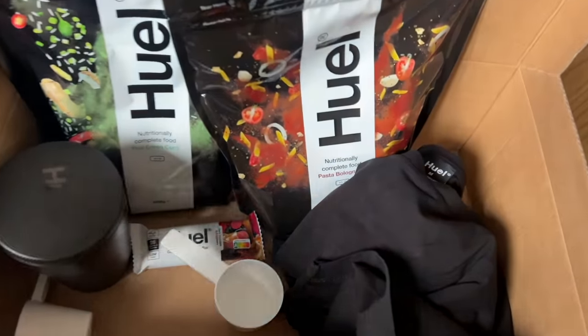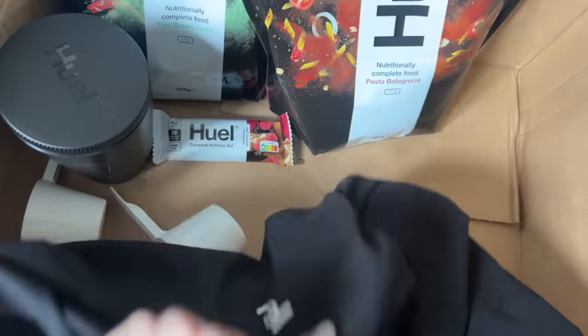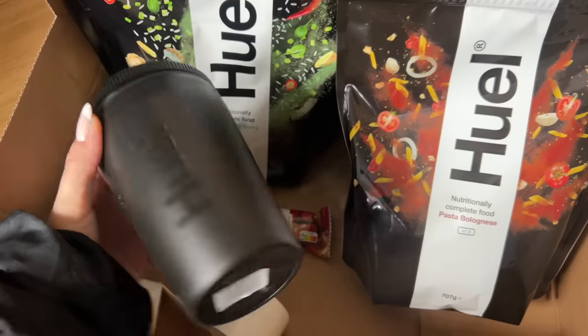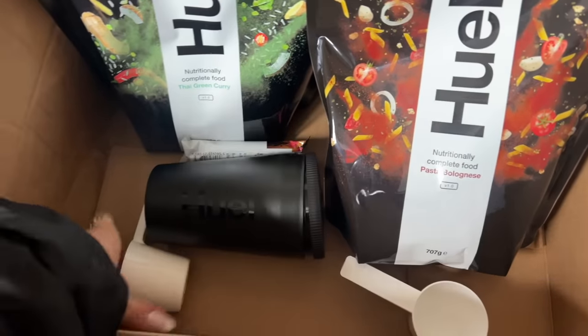So let me just show you what we got in the box. The Huel package arrived and I did actually open this up because we weren't sure what it was - but it's actually a really nice quality gym t-shirt, one of those stretchy gym material ones so I'm gonna wear that to the gym. We have the pasta bolognese and the Thai green curry. It comes with this little pot thing that I guess you can make it up in. We also got a free little nutrition bar and two scoops. The cup thing, scoops, and t-shirt were free.